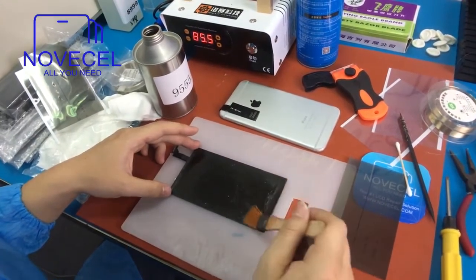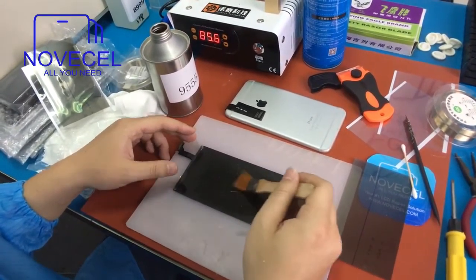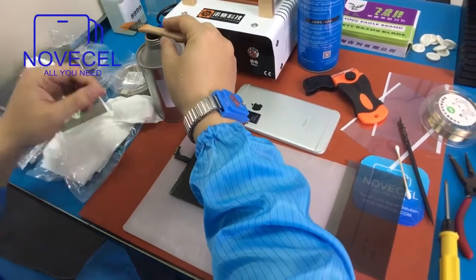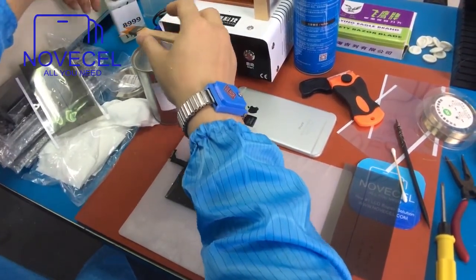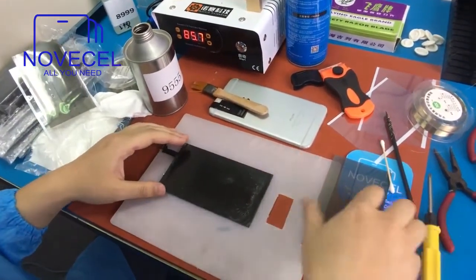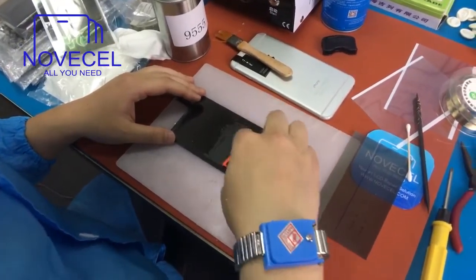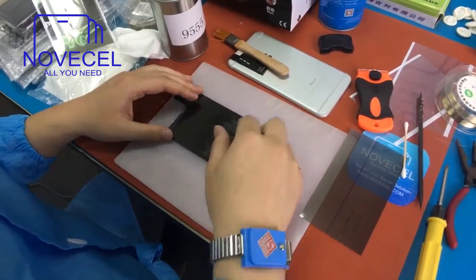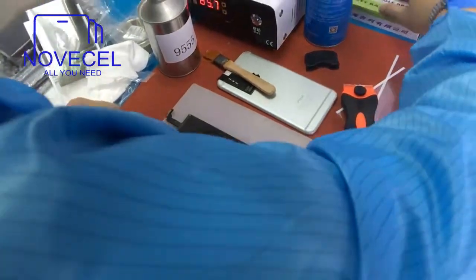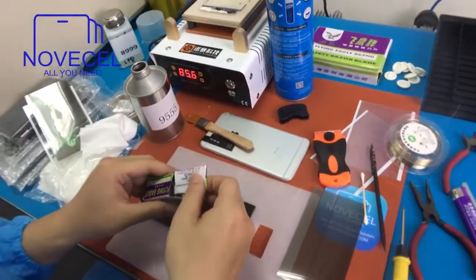This liquid will not catch fire, so it's easier for transportation — unlike the other one I also have, which works very well but catches fire easily. You can use this one or the other. Because the screen is glass, you can use a real knife to work on it.